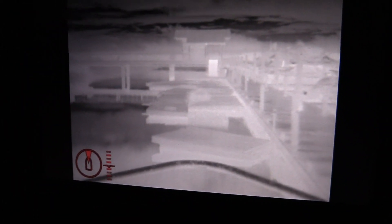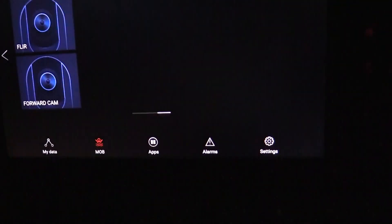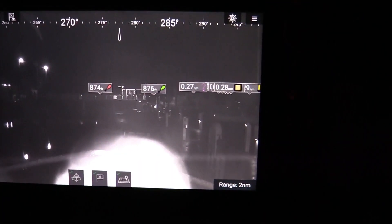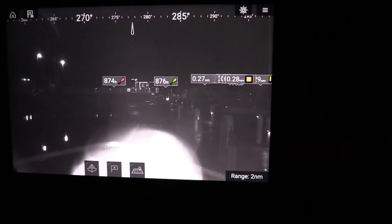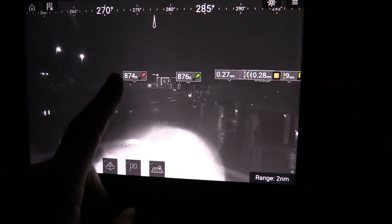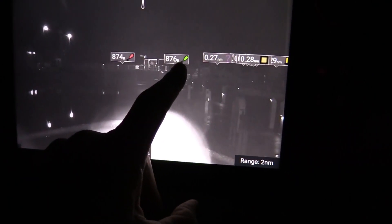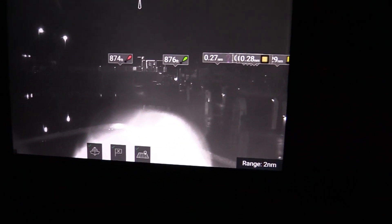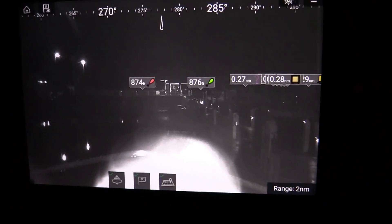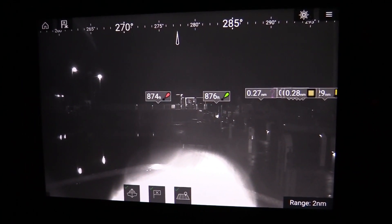Let's switch over to the augmented reality AR feature. We go to the forward cam and now we get a picture of our aids to navigation and how far they are away — there's my harbor red and my harbor green — and a couple of boats that have their AIS on. Now we'll cut the lines, get underway, and see what we can see.